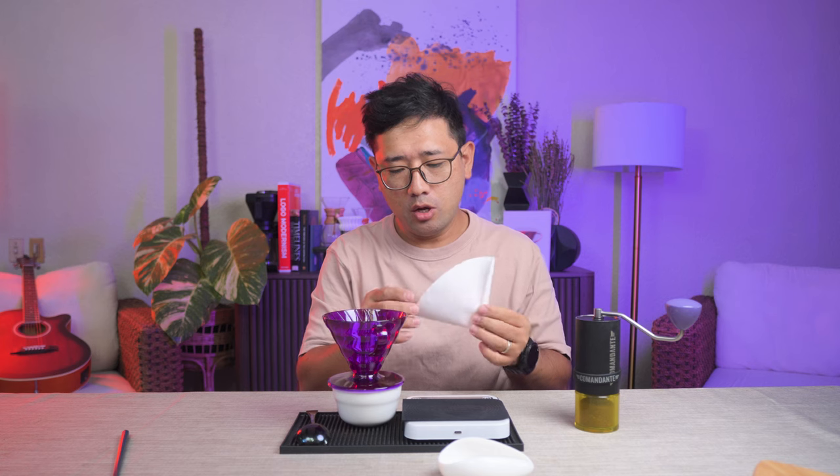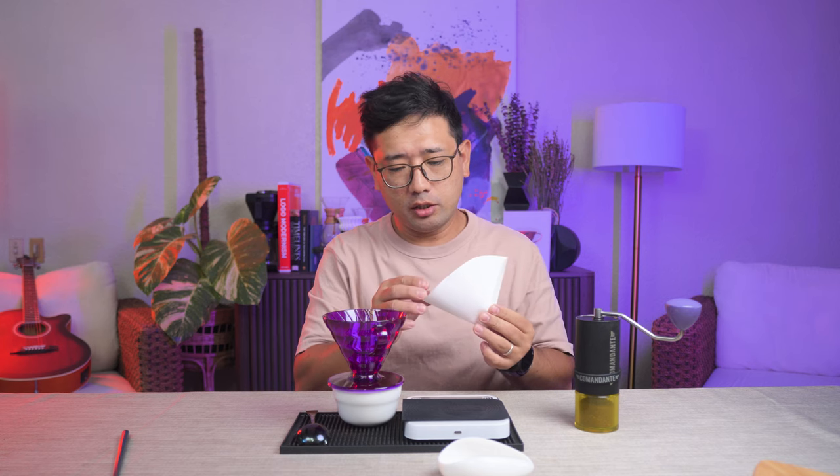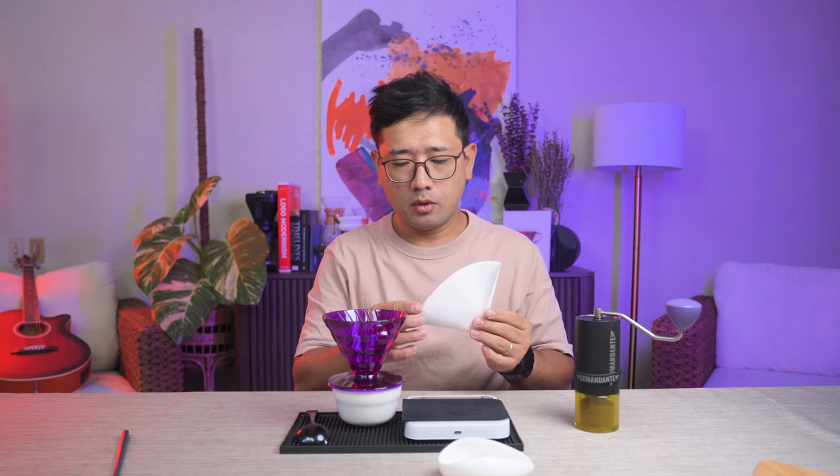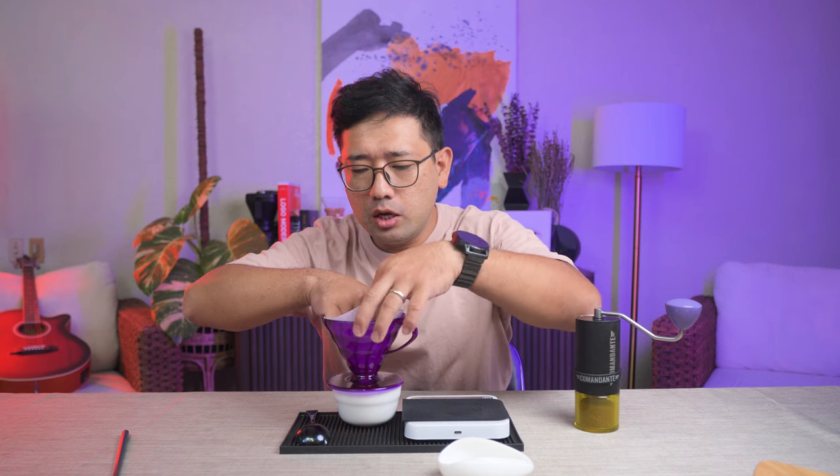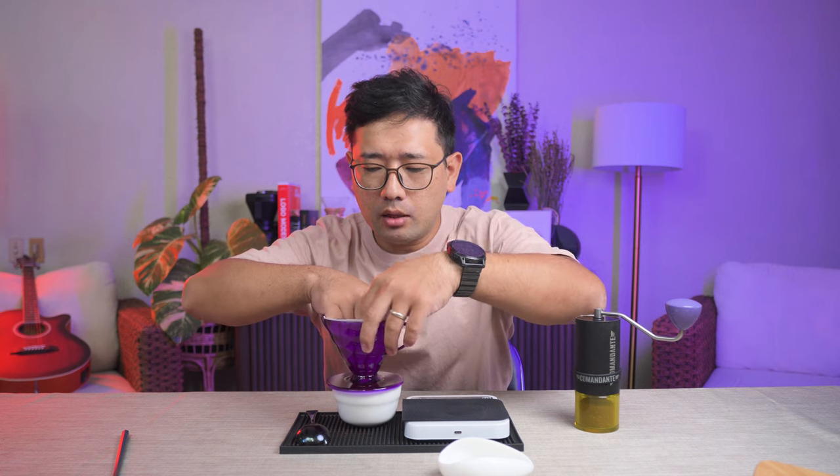I'm using a V60 size 02 because we're gonna put 300 ml of water. That is a lot of water for a small dripper, so we need to be able to accommodate the water.